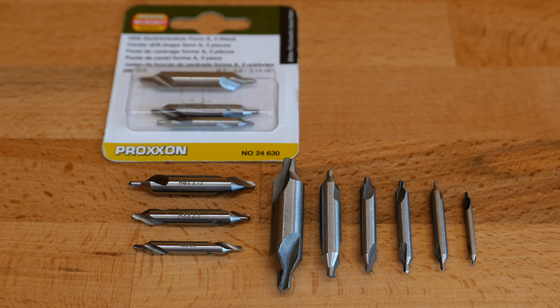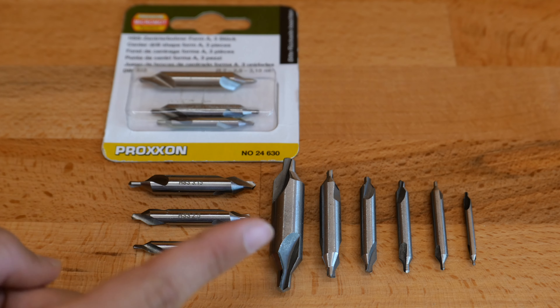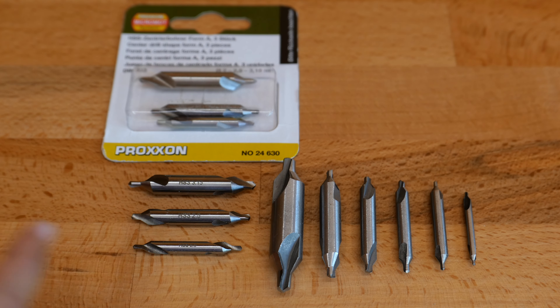To understand better why I need to always choose good quality products, let's compare the Proxxon 24630 with a cheaply made Chinese set bought from Amazon. As you can see, for the same price you will get 6 pieces instead of 3 but 10 times less quality.